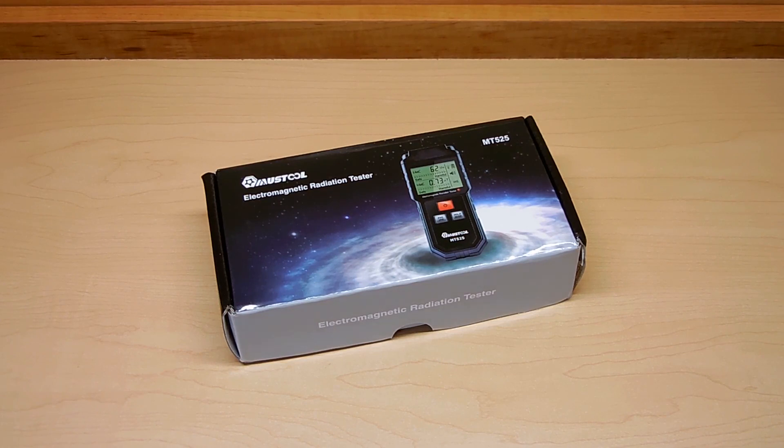Or if you'd like to easily identify live AC mains wiring. With this device you can also trace the path of Romex wiring within walls, or you can scan a piece of electrical PVC pipe to see if the wiring in that pipe is live.